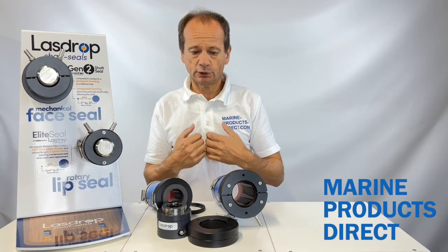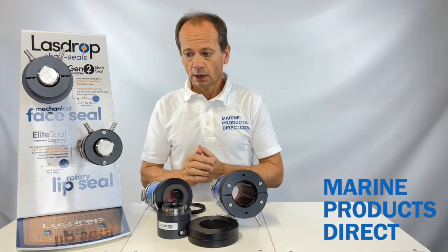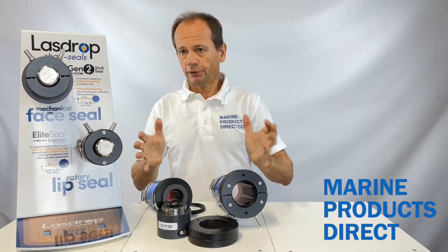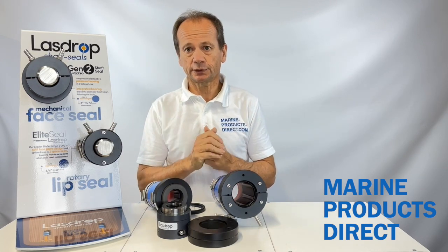You can maintain it yourself in the water if required. LazDrop all come with a two-year warranty as standard. The first thing you should check is the cleanliness of your propeller shaft, making sure that's in excellent condition, and if you have any doubts at all it's best to contact your local marine engineer for advice.